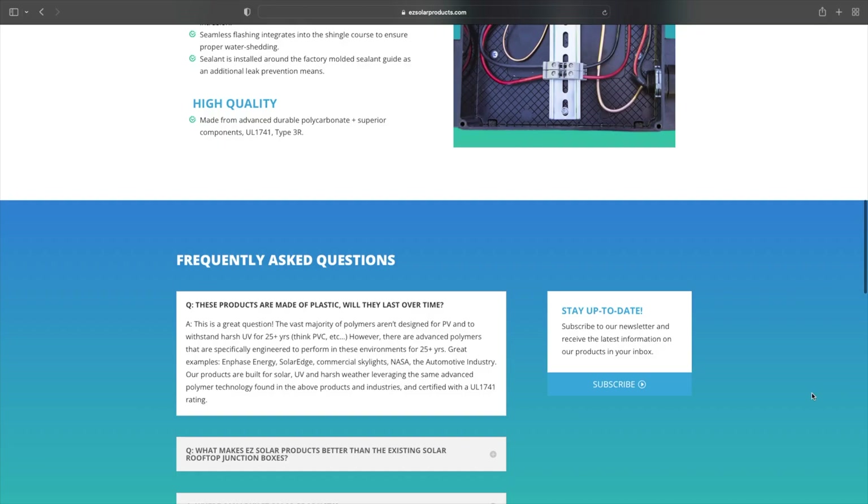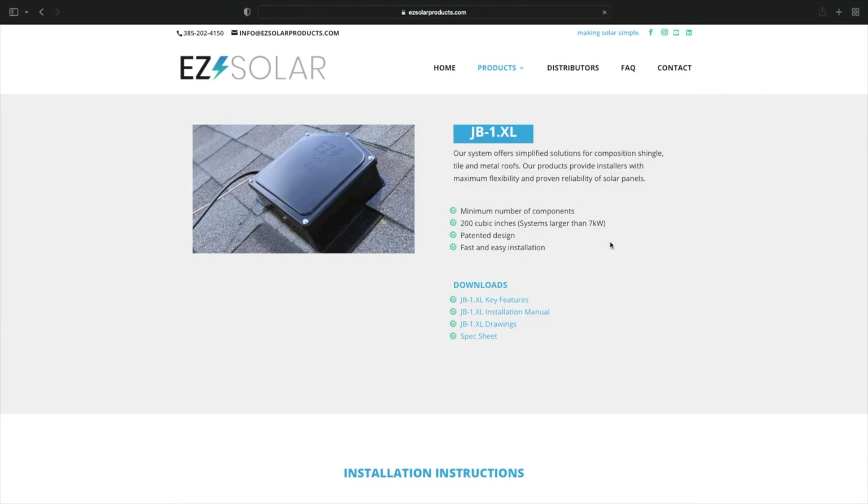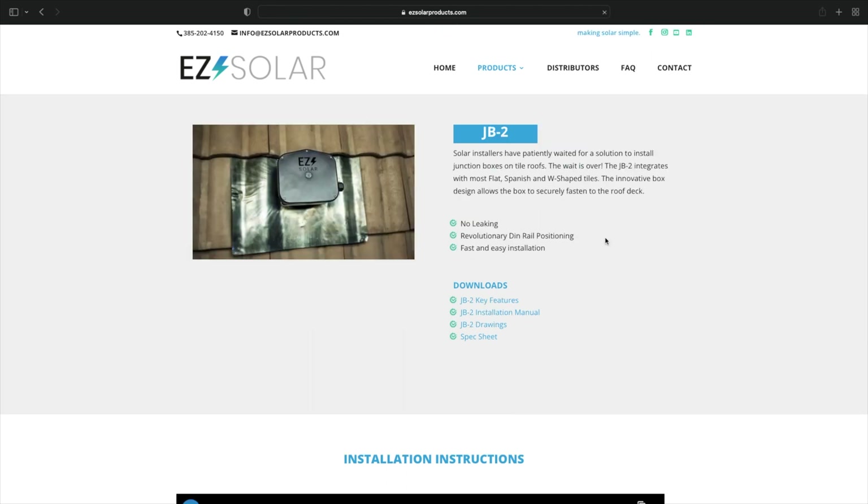I can also speak very highly of the company Easy Solar. The people who work there care about the solar industry and are actively trying to make the industry better and to make better products for solar panel installations. Thank you for watching — if this was helpful, please subscribe to my channel, like the video, and check out the other content I have about solar.